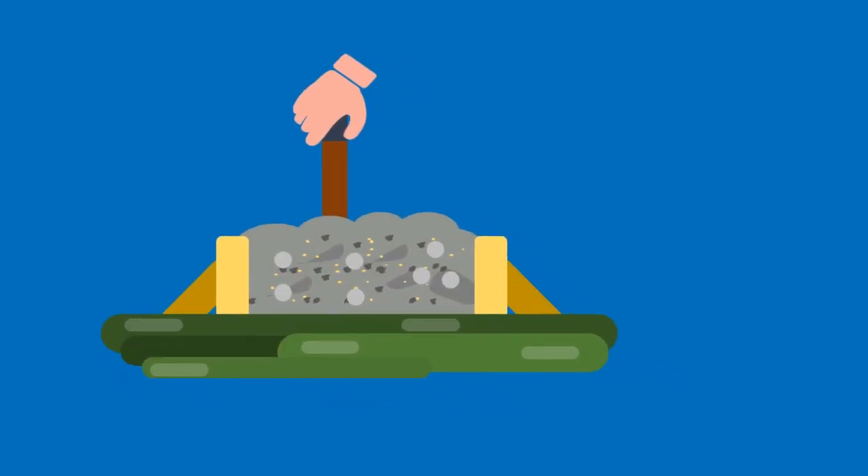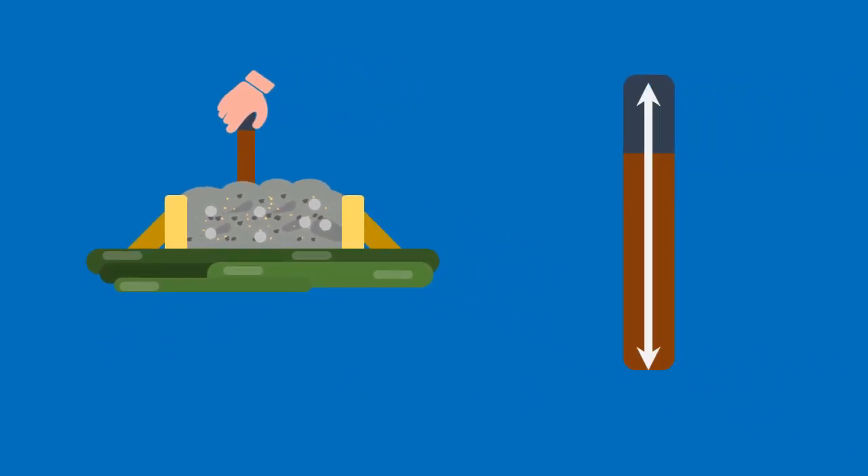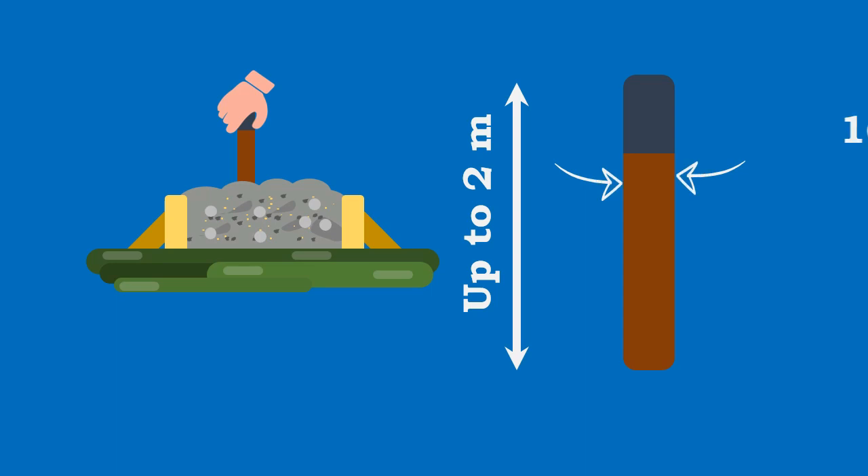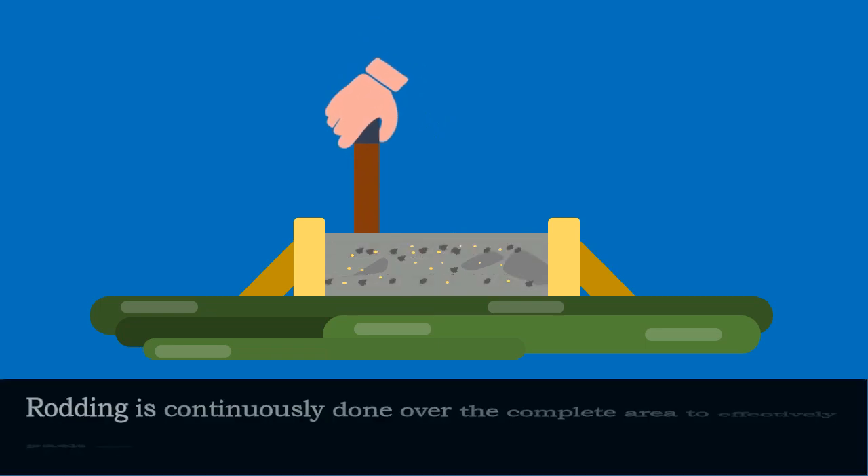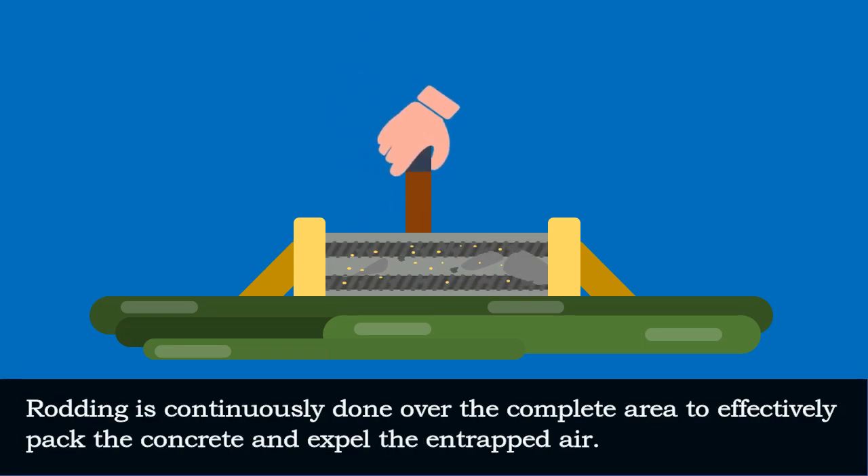Rodding is the poking of concrete with a rod of length up to 2 m and 16 mm diameter to pack the concrete between the reinforcement and formwork. Rodding is continuously done over the complete area to effectively pack the concrete and expel the entrapped air.